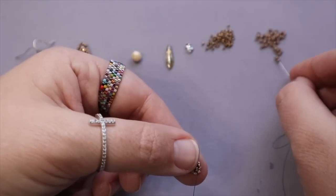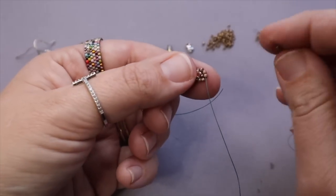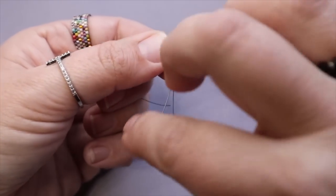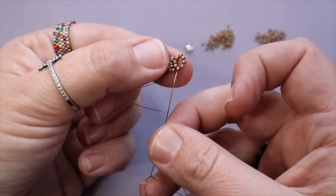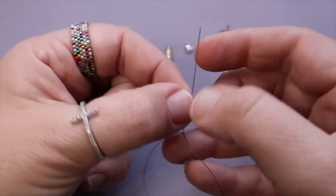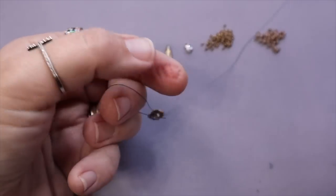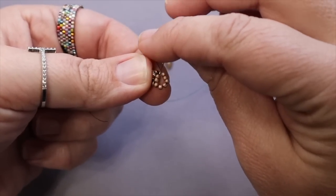Now I'm going to pick up six 11s — 1, 2, 3, 4, 5, and 6. My thread is coming out of the bottom of these two 11s, so I'm going to come right back through those same two beads again to make that circle. Now I'm going to go through this box of beads again two beads at a time, pulling the threads straight the way they're coming out of the beads — it gives you a nice squared-off box. Then I'll go through the two here in the middle again.